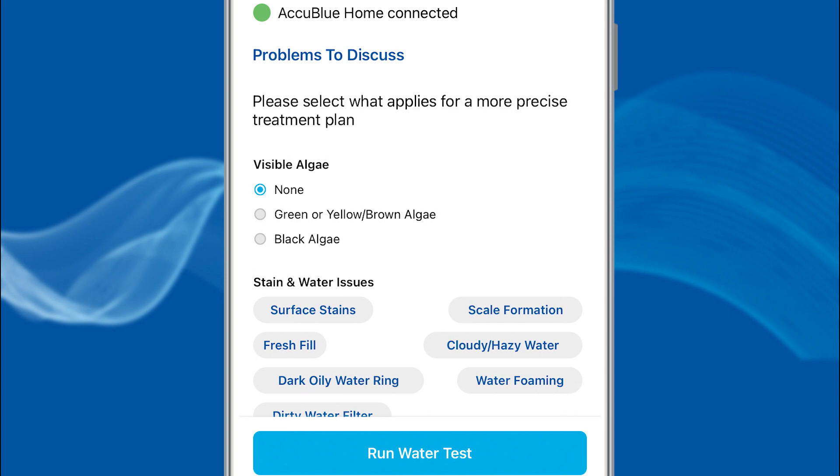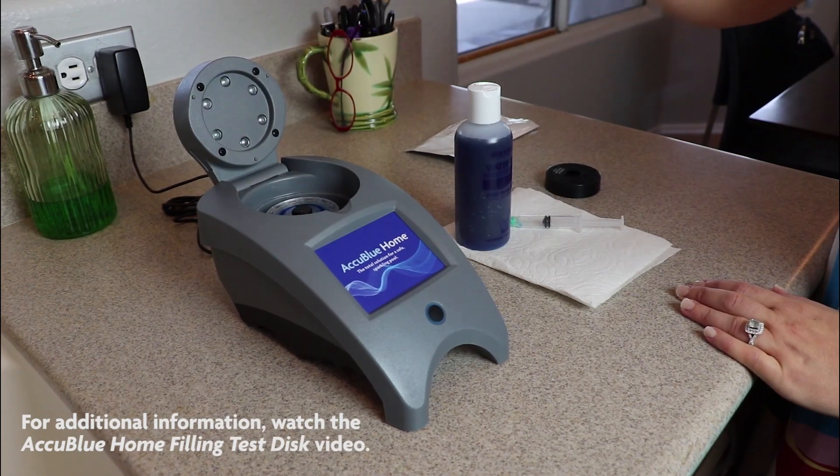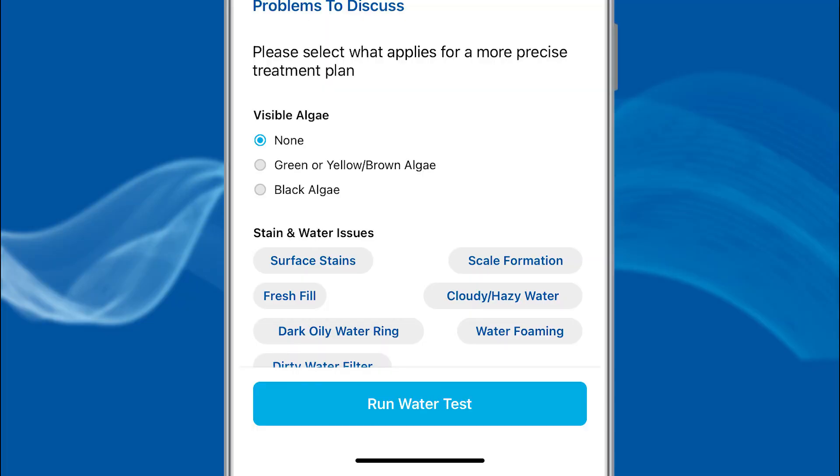The AccuBlue Home connected screen will appear. Select any issues with the body of water you are testing, and if there are none, select None. Insert the fill disk and black disk cover into the AccuBlue Home meter, then through the app, select Run Water Test.